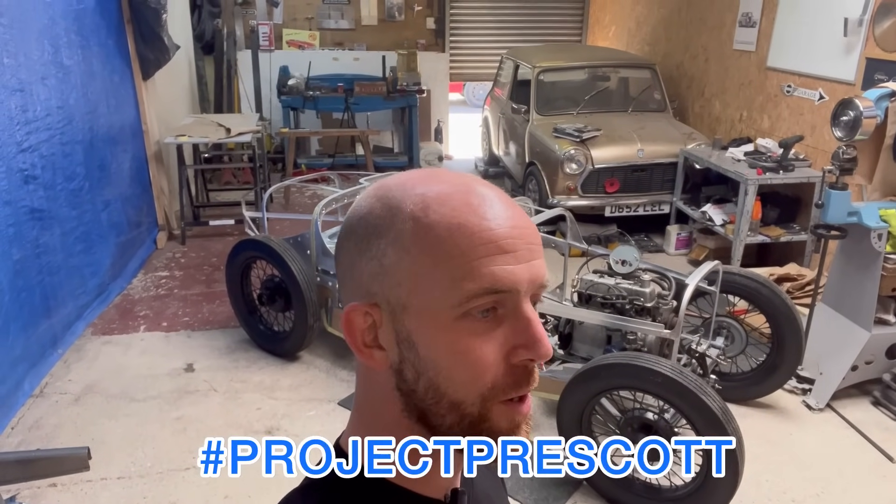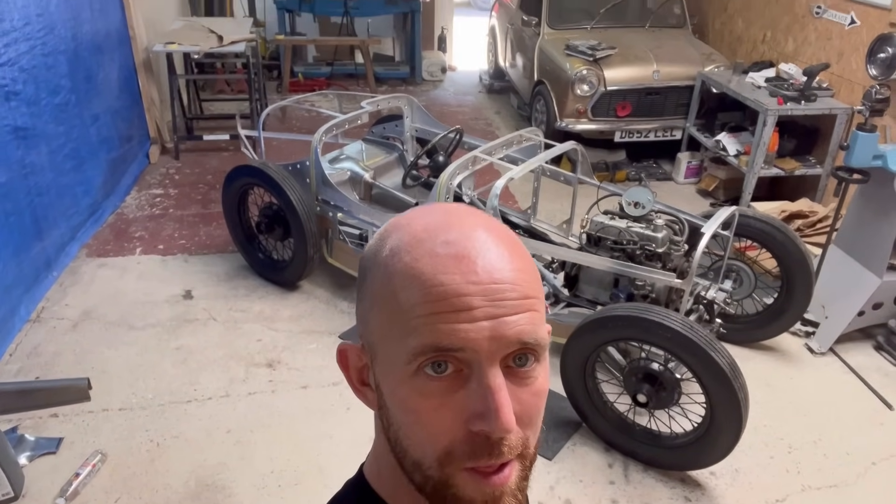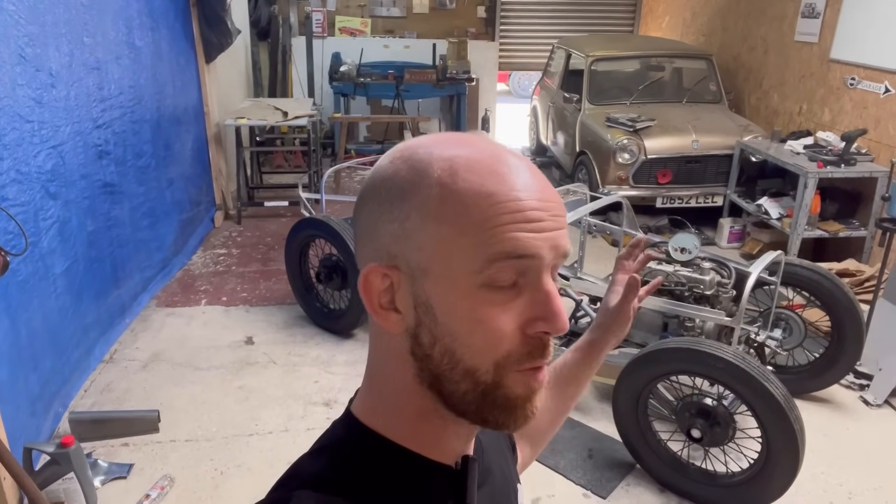Hello and welcome to Metal Shaper Tom. This is episode 9 of the Austin 7 Special Build — what I would like to call Project Prescott, because the goal of this build is to take it up Prescott Hill Climb once it's done. This is a huge milestone in this journey and I can't wait to crack on with the bodywork. It all starts today and I can't wait to share that journey with you guys.